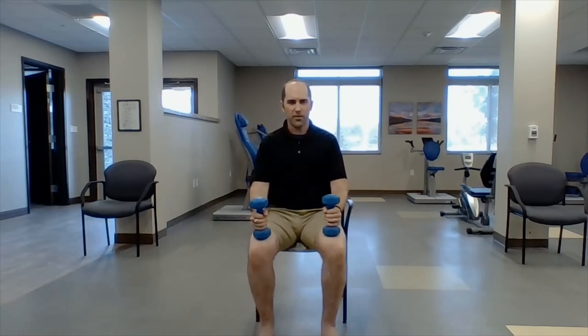Calf press — weights right here on your knees, going up on our toes. One, two, three, four — push your big toe right into the ground — five, six, seven — push down on your knees with your weights — nine, ten.